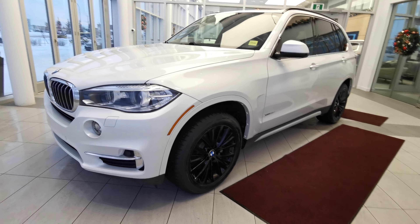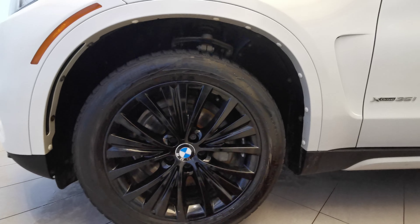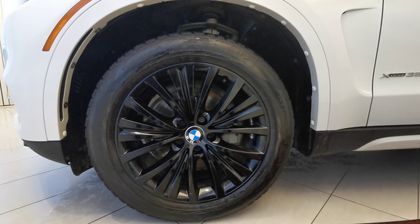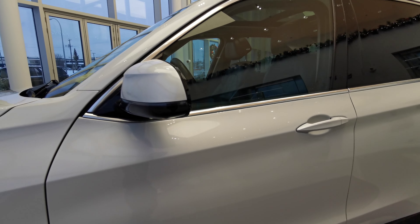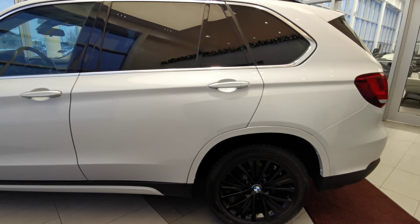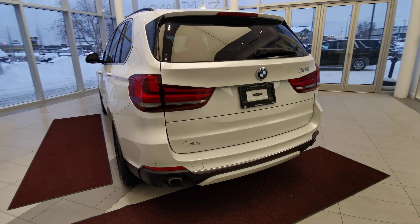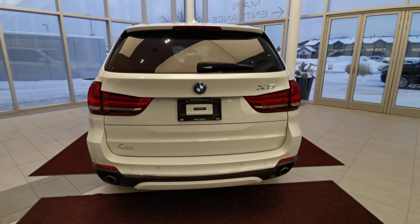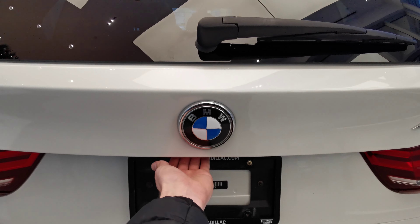Making our way around the left-hand side of the vehicle, we'll start off with the 19-inch gloss black BMW rims on winter tires. There's a color-matched side mirror with an integrated turn signal and camera, and a color-matched keyless entry handle grip. Chrome badging along the vehicle, dual exhaust with rear parking sensors, a backup camera, and a rear wiper blade. Powered trunk.